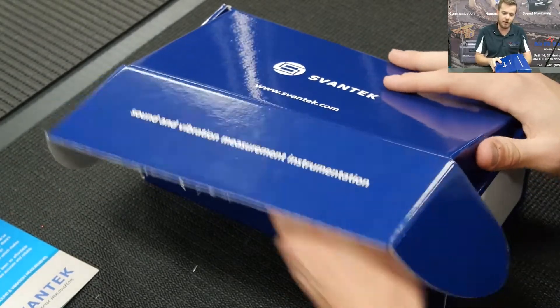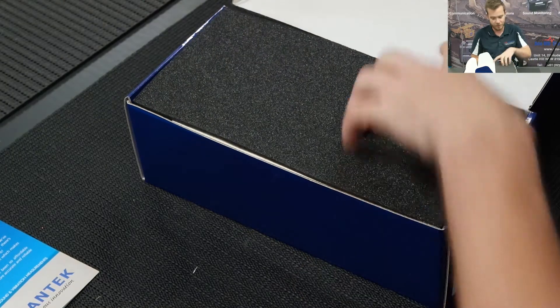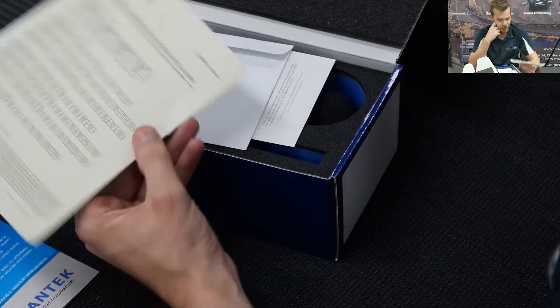It's going to come in a nice little box like this. We have options for carry cases and different accessories — if you want them, please inquire. Otherwise you'll be unboxing the instrument like this, and I'm just going to run you through how to do some basic measurements, what comes with it, that sort of thing.